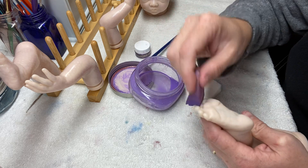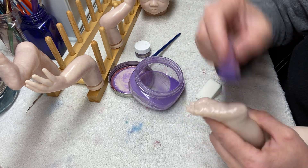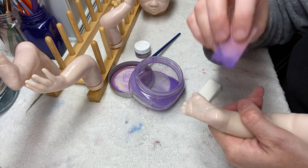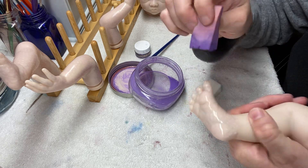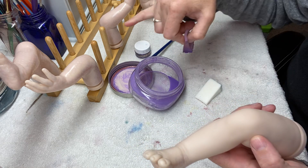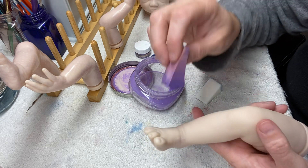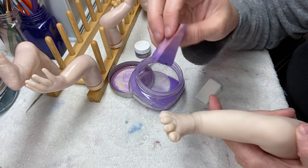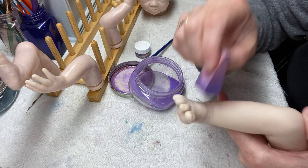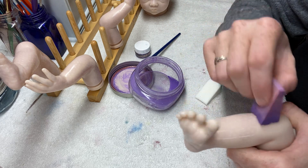My drawing rack — you can kind of see it in the background — is a plate holder I bought off Amazon. I have multiples of these, and for some reason my cats climb up on my table when I'm not working and chew on the nubs. I'm not sure what pleasure it gives them, but they're little snot faces.